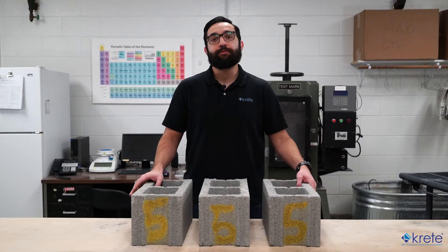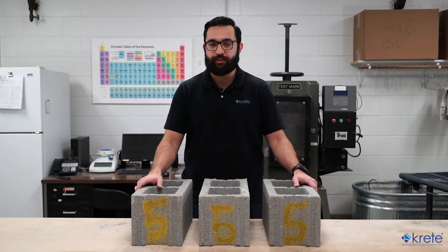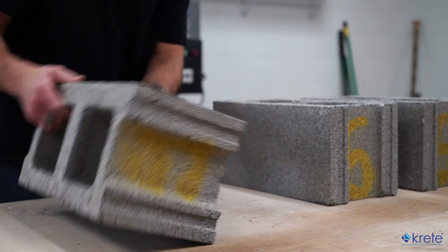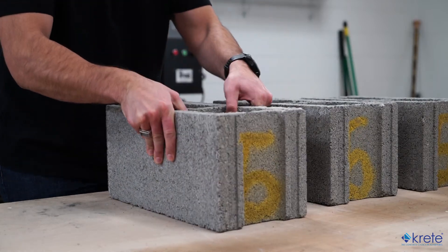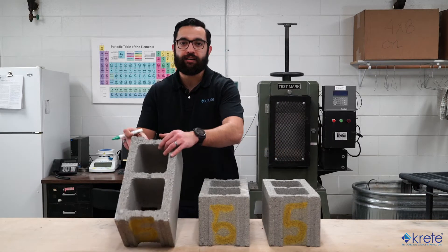The first step is to sample six CMU. They should be full-sized units of similar configuration and dimensions, and they should be representative of the lot. Upon receiving them, the first thing we'll want to do is inspect them for any damage or cracks. We'll then mark them in such a way that they're always identifiable — the end of the block tends to get the job done.